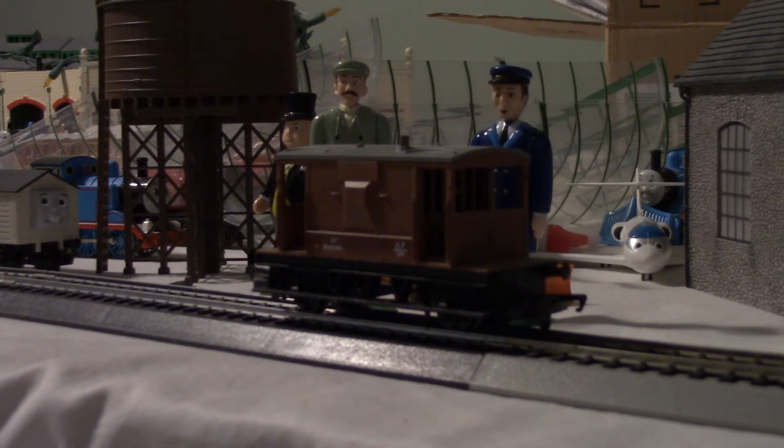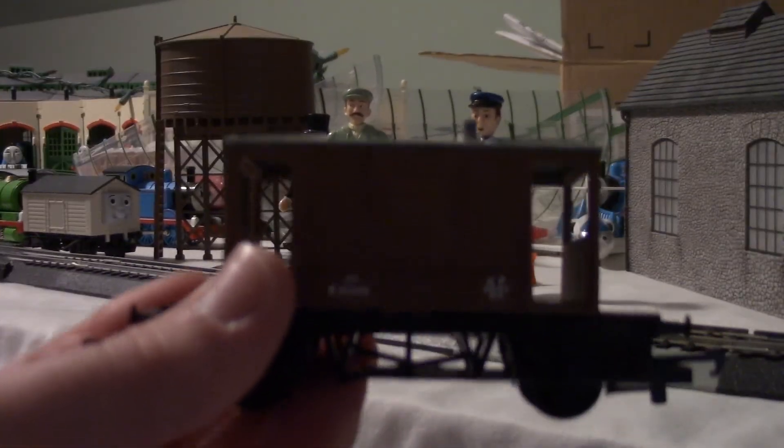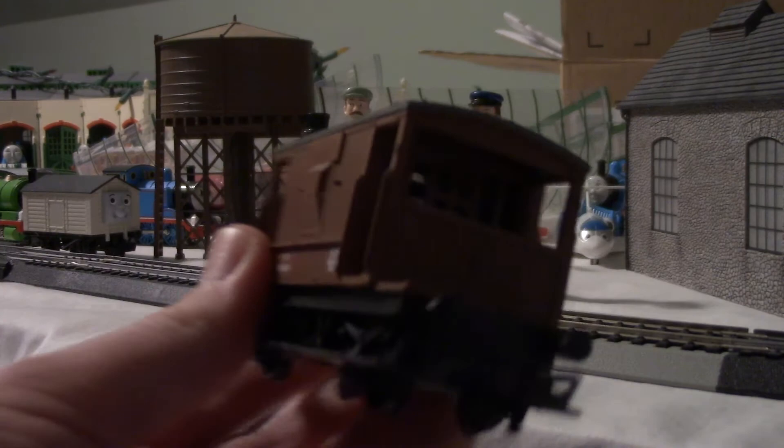So, in this review episode, I'm going to review the Bachmann Hornby Brake Van. As you can see in front of me, it's mostly brown and black. It has some white writing on it. You can't really see because I was late, which I shouldn't have been late. That should be better. Here's the front, sides, bottom, and back, and top.